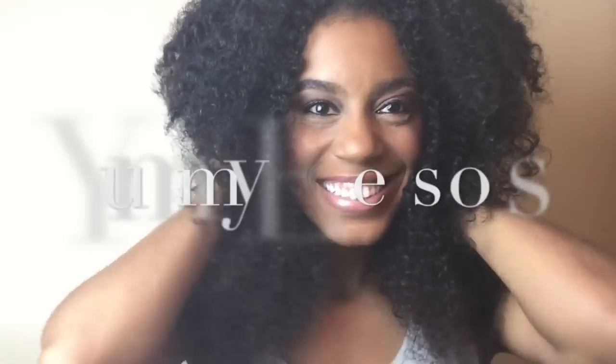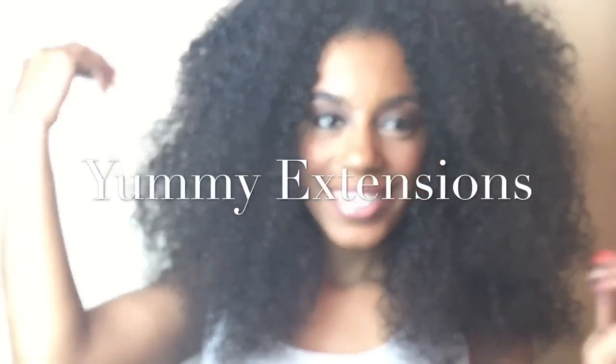Hey guys! If you want to see how I achieved this look using Yummy Extensions, stay tuned.